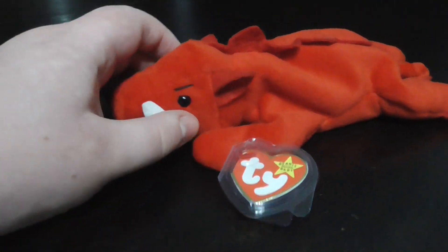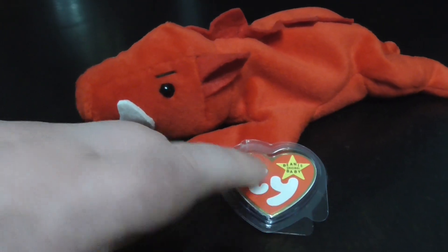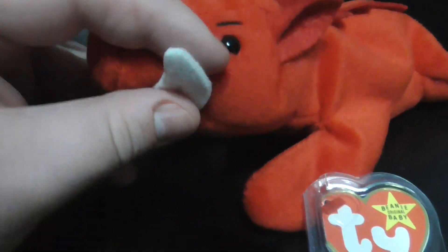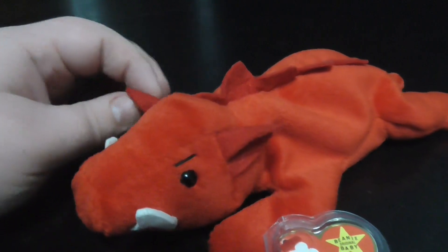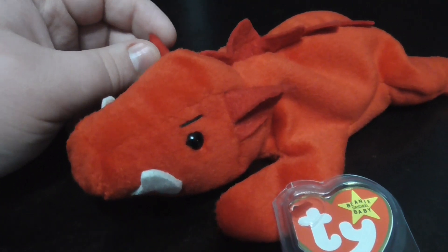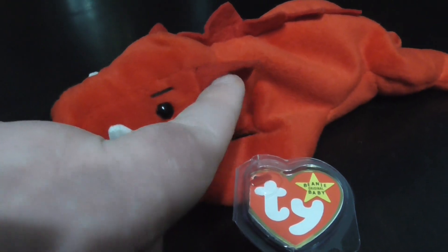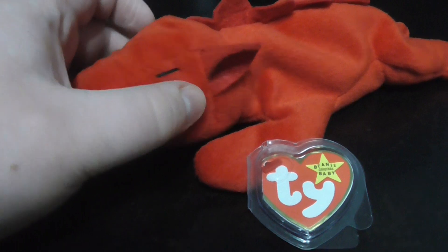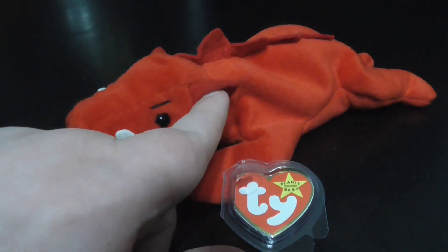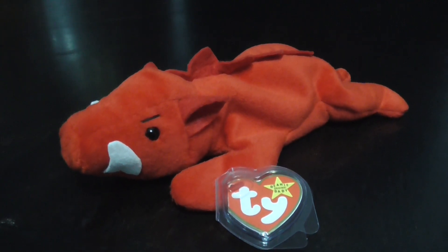Alright guys, I'm going to tell you why they switched the tag right down to his arm. Here's why: now his ears, his teeth, and his razorback right here — they're made of the mirror of the same material. Now, he was introduced in 1996 with the third generation tush tag without the star, and it was on his ear. Then in late 1996, he had this tag but it was on his ear. And here's the reason why they changed it — because his ears, this part of his ear, because a lot of kids they can pull this up and might rip the tag out.